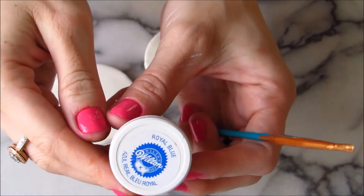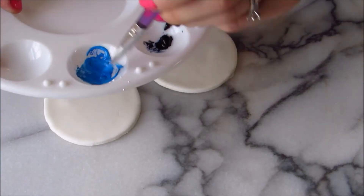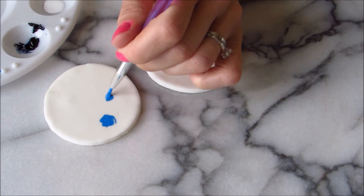Now I'm ready to hand paint with royal blue, Wilton color, and white. I mix them together to get a light blue, and I paint in the major part of my flower.